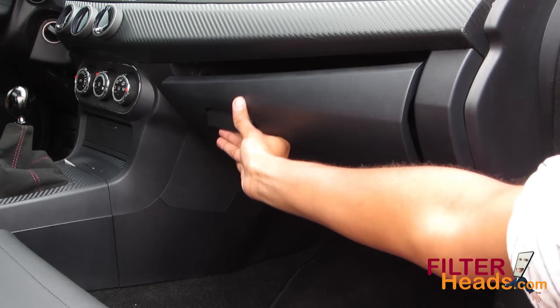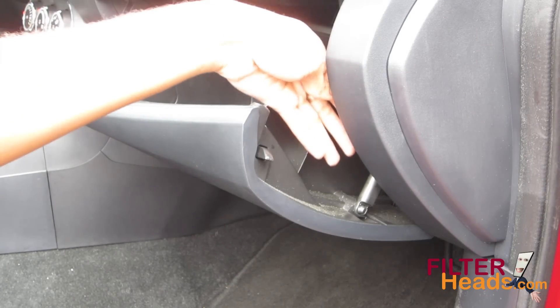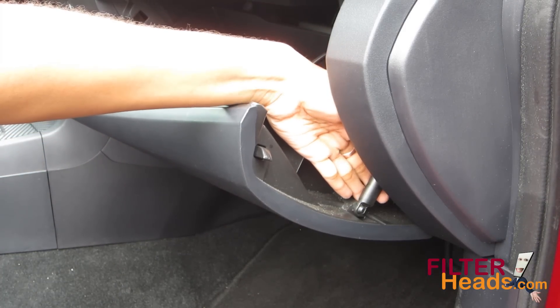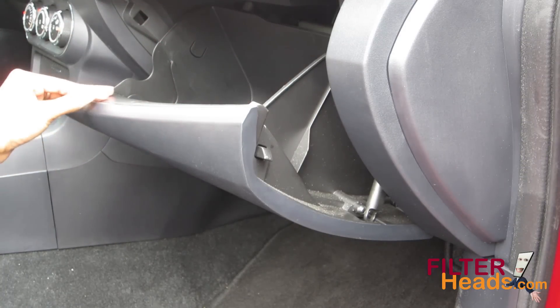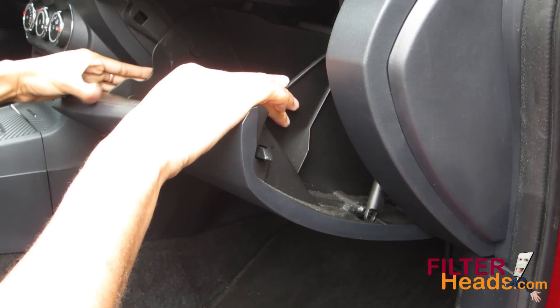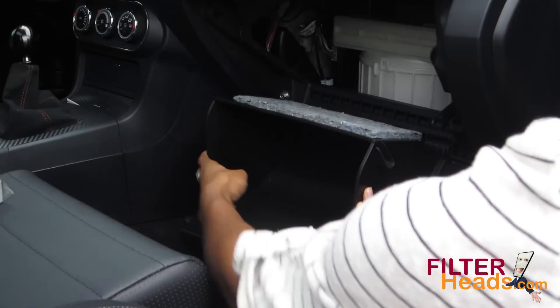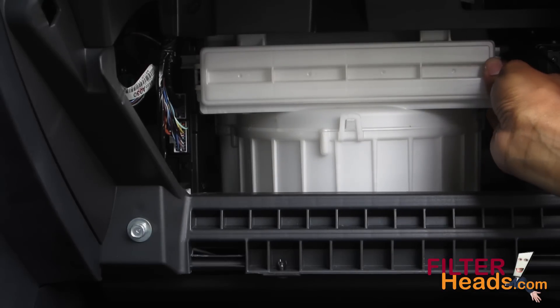Open the glove box. Remove the dampener arm from the right side of the glove box. Push in on the sides of the glove box to disengage the stops and remove it from the vehicle. Unclip both sides of the housing cover to remove it.